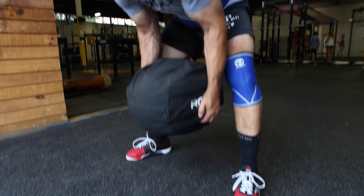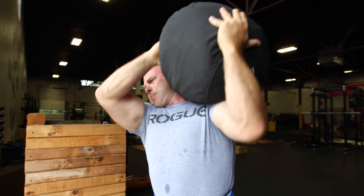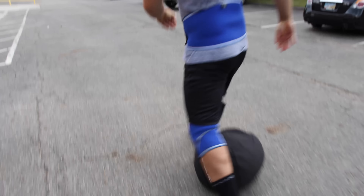Hi guys, I'm Steve Slater. I'm here at Rogue HQ today just to talk to you guys about the Rogue Strawman Sandbags. Rogue just released these in five different weights ranging from 100 to 300 pounds. This is a great tool for strawman training and I'm going to run you through some of the exercises.